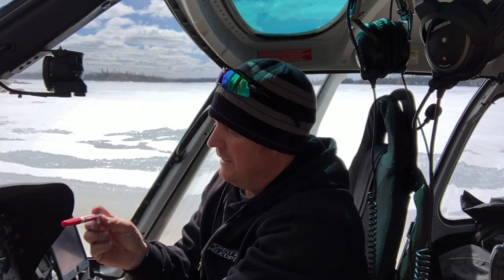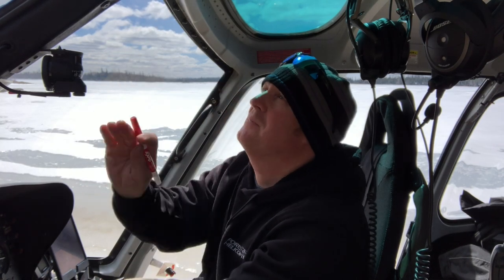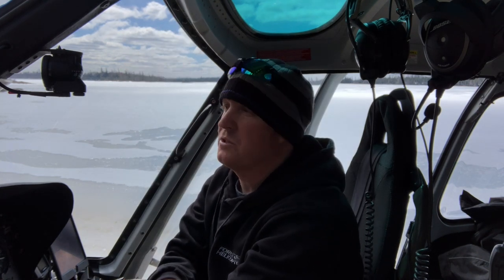The next tip: dry erase marker. This thing is so handy it's unreal. Write right on your window — it works fantastic. I use it all the time especially when I'm on fires or working with multiple other aircraft. I can take my pen off the dashboard and write down aircraft identification numbers, learn the pilot's name, jot down tower frequencies, ATIS frequency, runway numbers going into a new airport. You can have it up in your window out of the way, and just get a cloth and wipe it straight off. Always carry a dry erase marker in your flight bag — just make sure it's not a Sharpie. That would be bad.